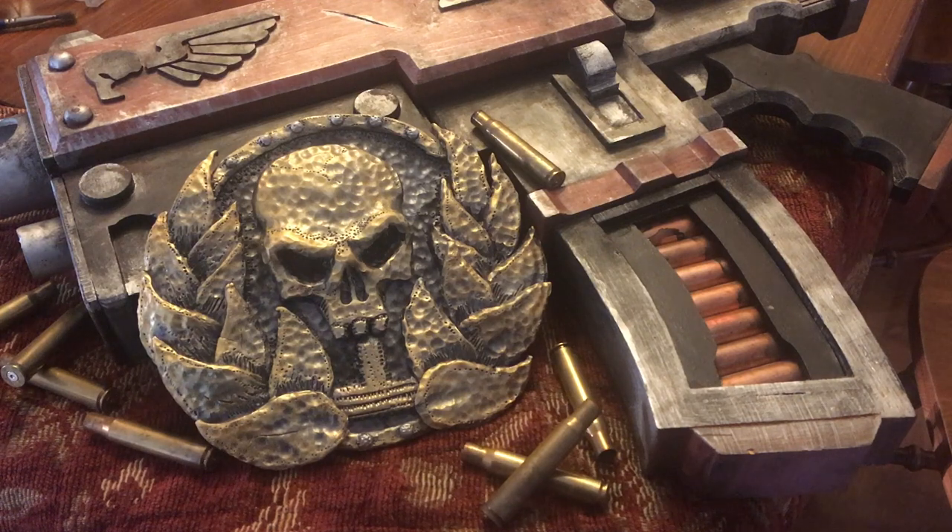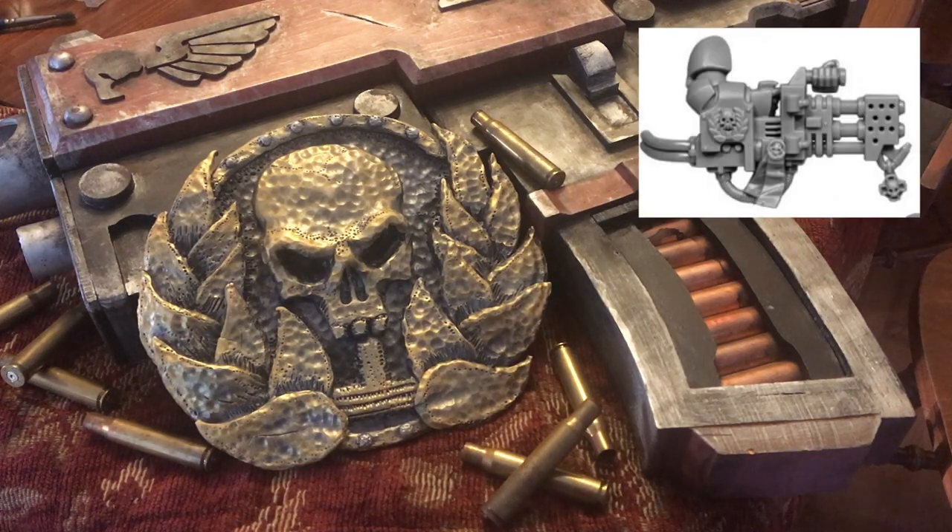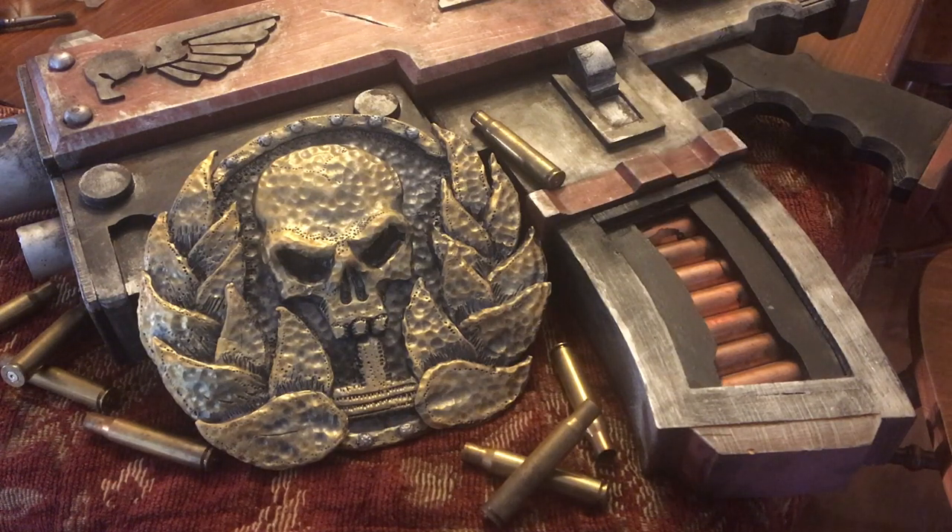Greetings and salutations, prop makers of the world. This week I'm starting to build a heavy flamer from the Warhammer 40k universe, from the Sternguard, and it has some very detailed elements within it. While I'm not starting the rifle specifically, I'm starting some of the elements and I thought I'd take you along for the ride.